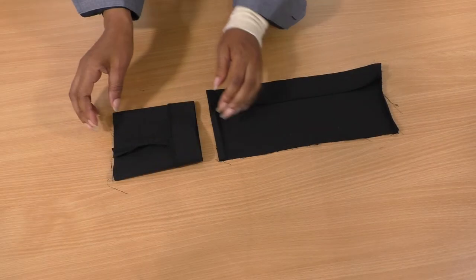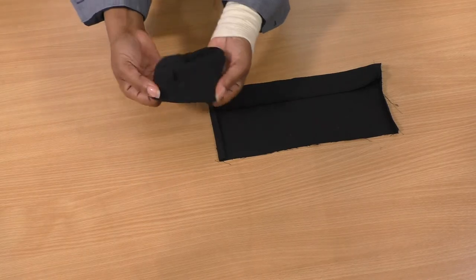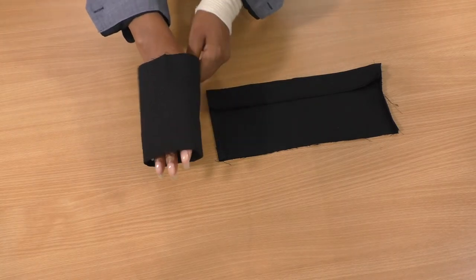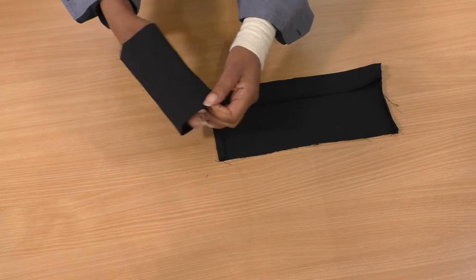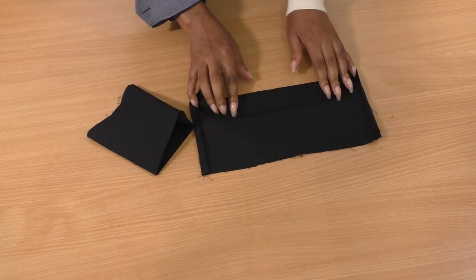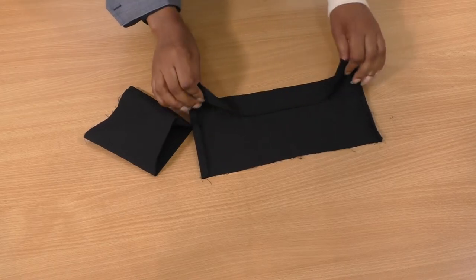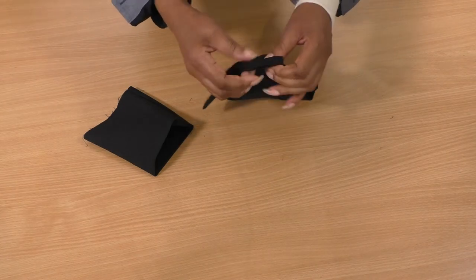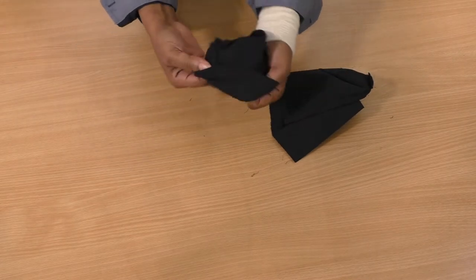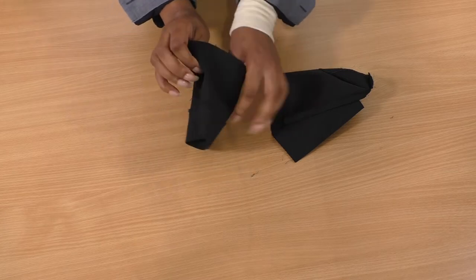Here are the ends of the sleeve — I've sewn one and it's just a straight plain seam. What I did was unpick a little bit of the hemline in order to be able to turn it and sew straight down, so I end up with something like this. Now I'm ready to put that onto the jacket.